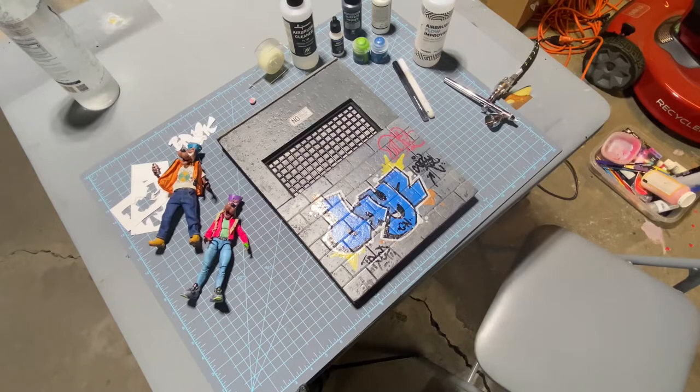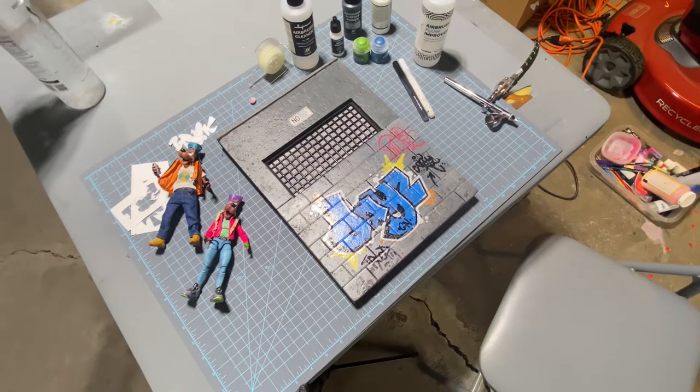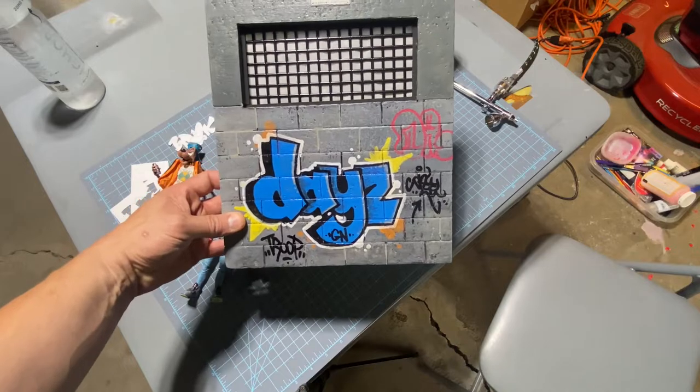StarMarvel76 here with a tutorial to make 1/12th scale graffiti. I more or less have everything laid out that I'm going to need. First and foremost, you're going to want to start off with a wall, some kind of wall to put your graffiti on — and in this case, this is what we're going to use today.